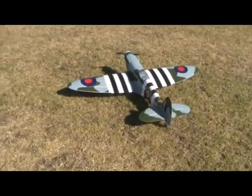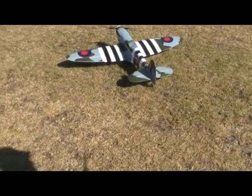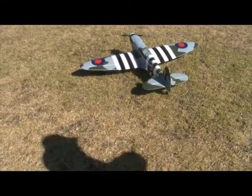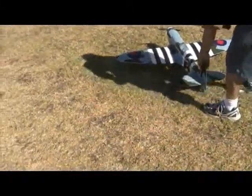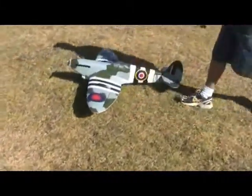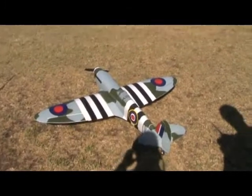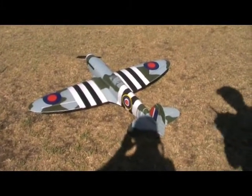You've got no idea how sexy that looks in the air. Very sensitive on the elevator — take three, you haven't swung around. There's no wind at all.